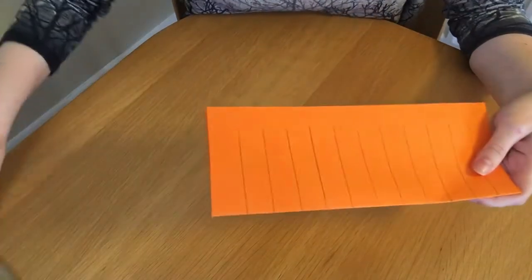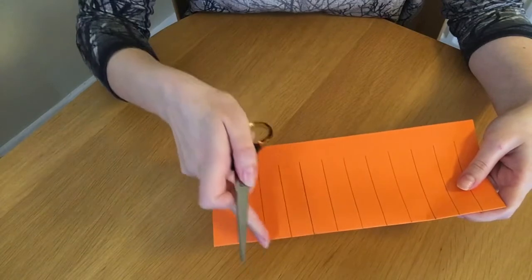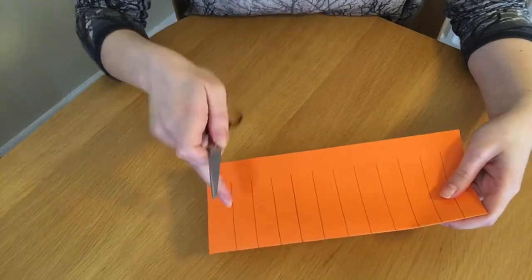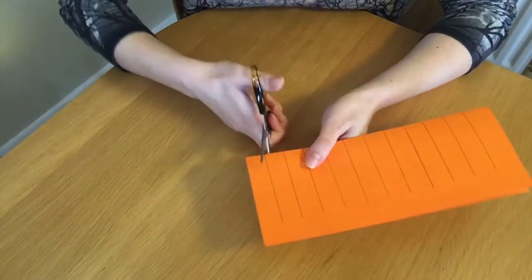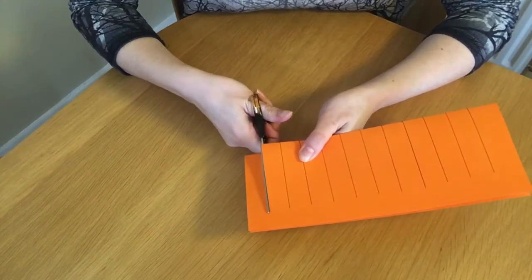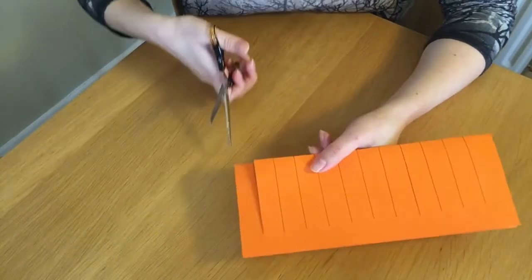Now we're going to take our scissors and cut each of those lines — but don't cut all the way to the end or it will fall off. Just cut to where the line finishes. Cut and then stop so it's still attached. Do that all the way along.